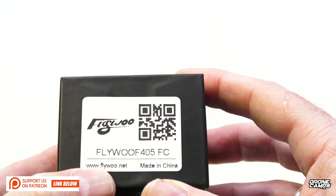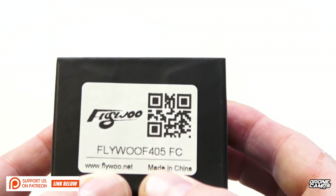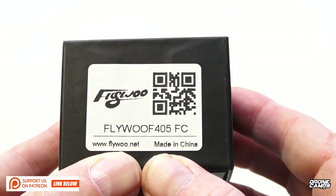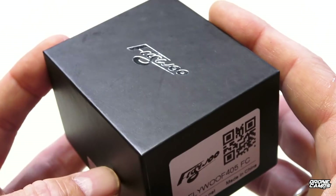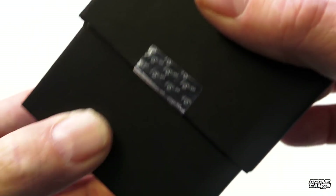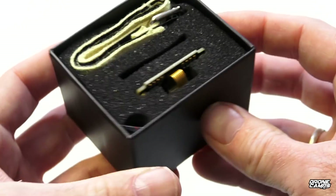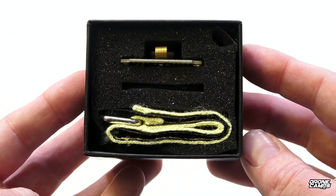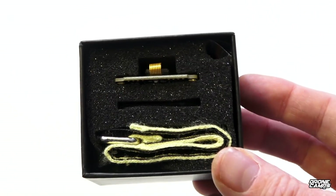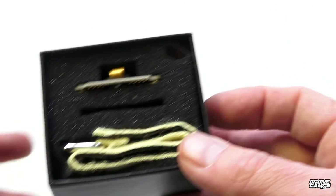So we're looking at the Flywoo F405 flight controller today. These guys seem to be new — I have not seen this company before. They contacted me a few weeks ago and asked if I wanted to check out one of their flight controllers, and I looked at it on their website and immediately said yes, because the specs on this are pretty impressive.